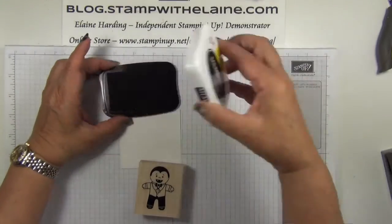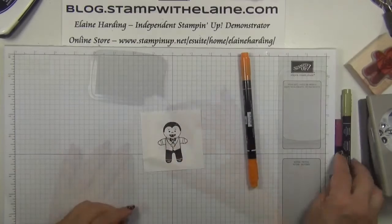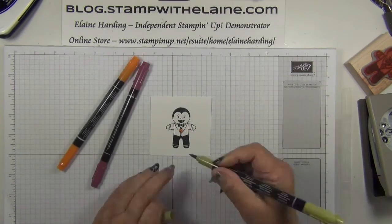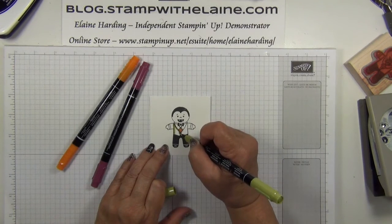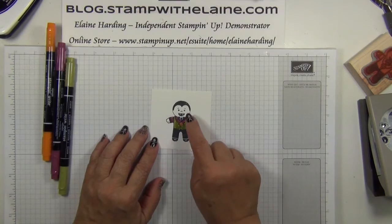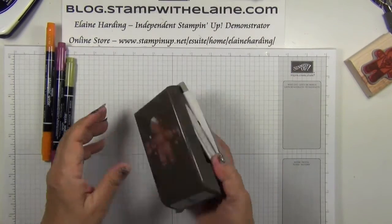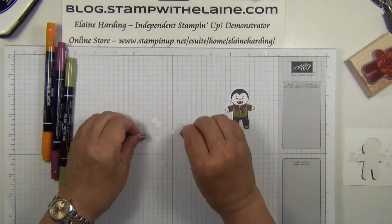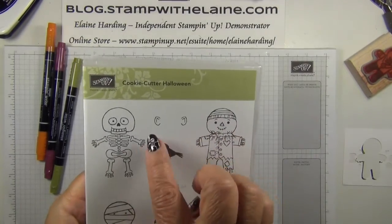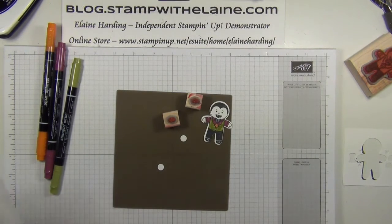I'm going to stamp the vampire in Memento black ink and I'm going to colour him in with the Pumpkin Pie for the cross, Old Olive for his waistcoat. Now you'll notice he's got his ears missing but I'm going to have to punch that out first. And then these two little circles here, that's where I'll have to stamp his ears. You can see his ears here.